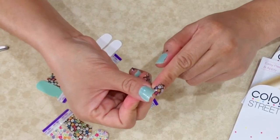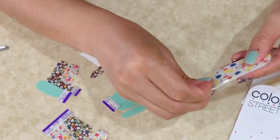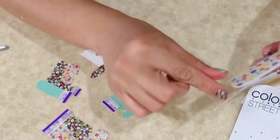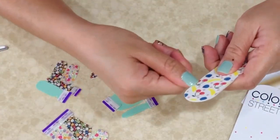When you have stragglers like that on my thumb, you can just easily use the buffer that they gave you, and buff off and file your nails to the desired shape.